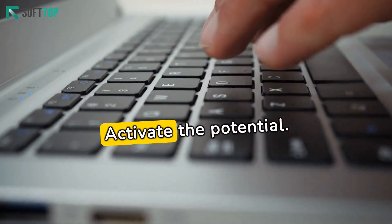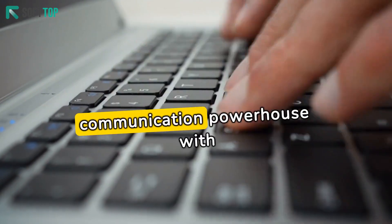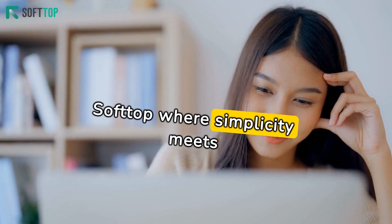Step 3: Activate the potential. SoftTop optimizes your Asterisk PBX, turning it into a communication powerhouse with SIP trunking ready to go. Step 4: Elevate your communication. SoftTop, where simplicity meets innovation.